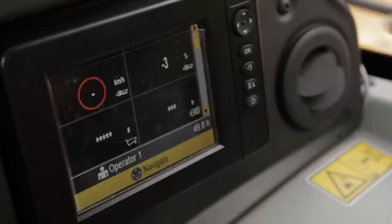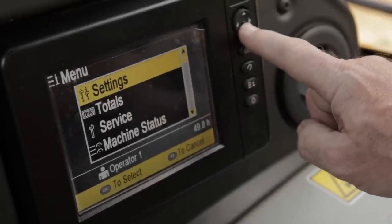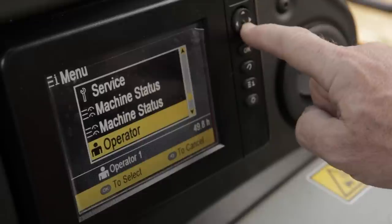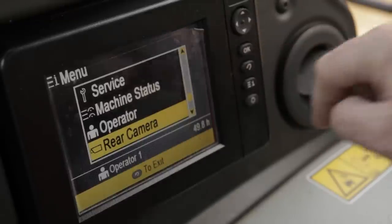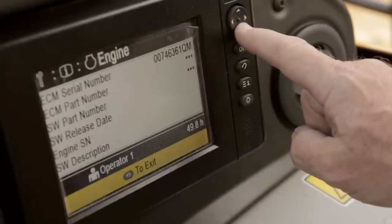The Color Multipurpose Display, or CMPD, is fitted as standard to all C-Series machines. Now supporting up to three additional cameras and featuring an increased number of information parameters, all the information an operator needs is there at the touch of a button.